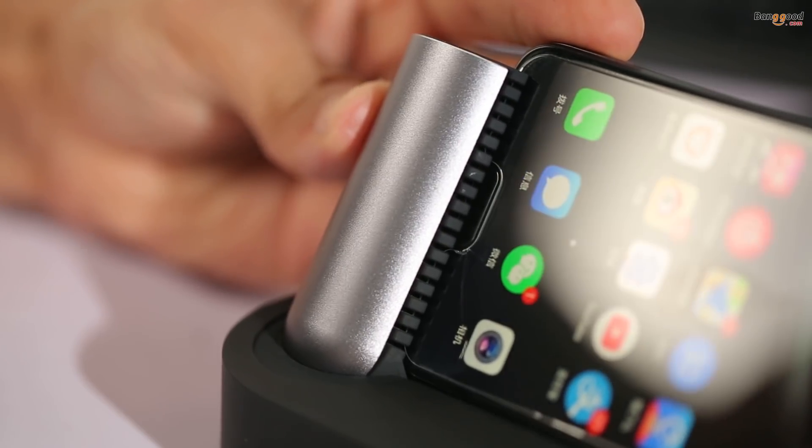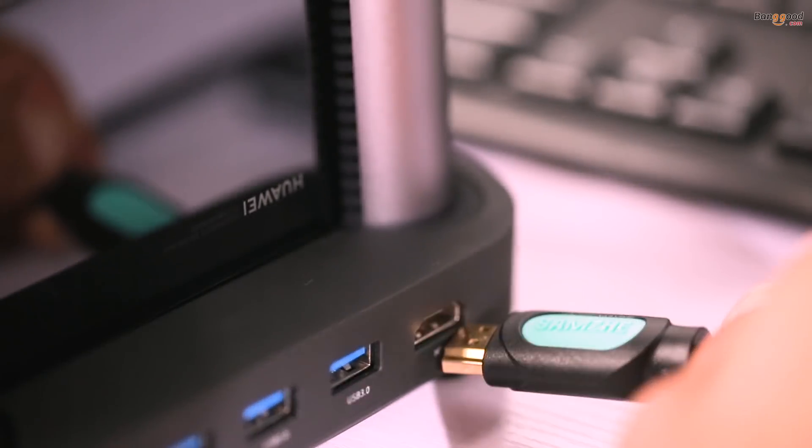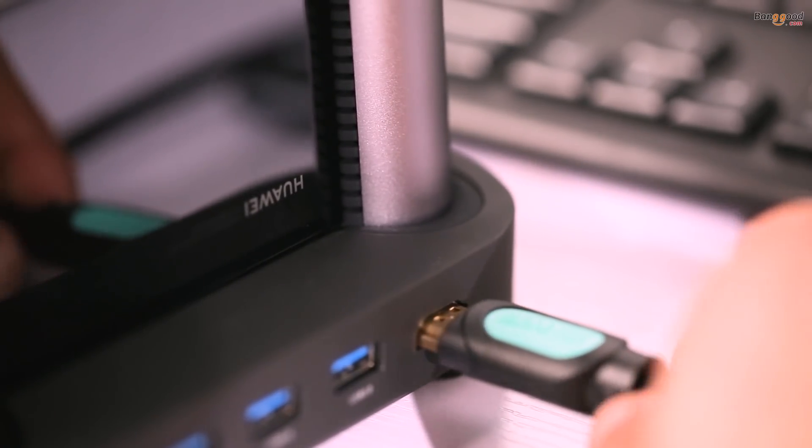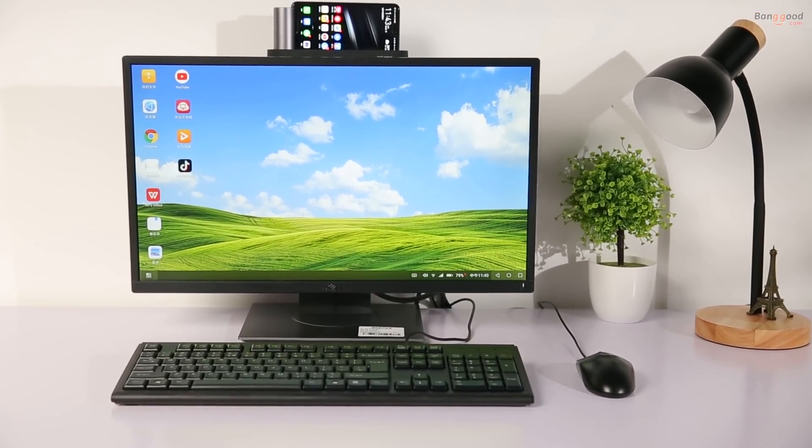Basically, plug in your smartphone to the docking station, plug in the screen or projector to the HDMI port, connect the keyboard and mouse to the USB port, and then you are ready to go.